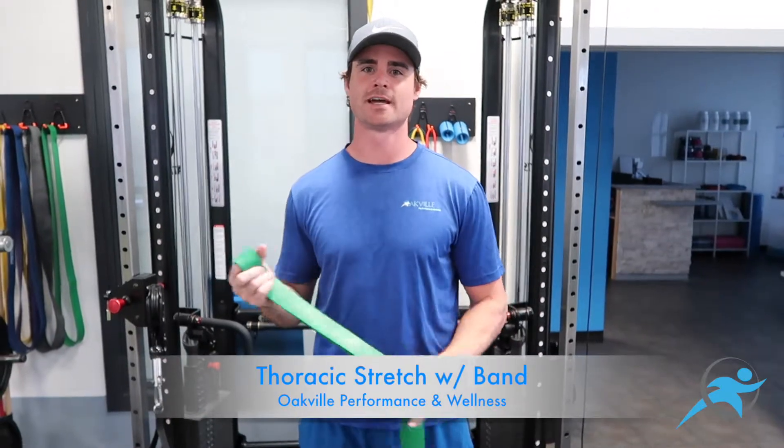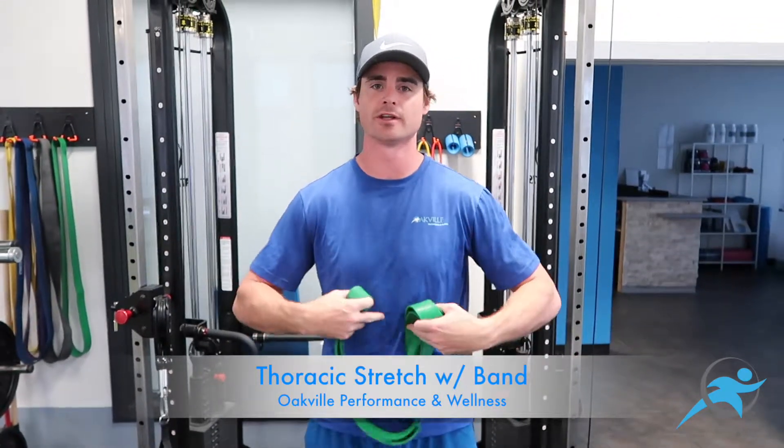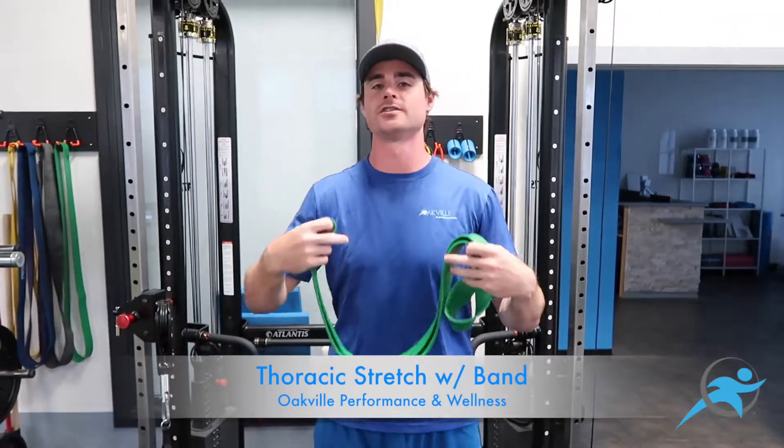Hi, I'm Brian from Oakville Performance and Wellness. Today I'm going to show you how to do a drill that really opens up the thoracic extension through your spine.